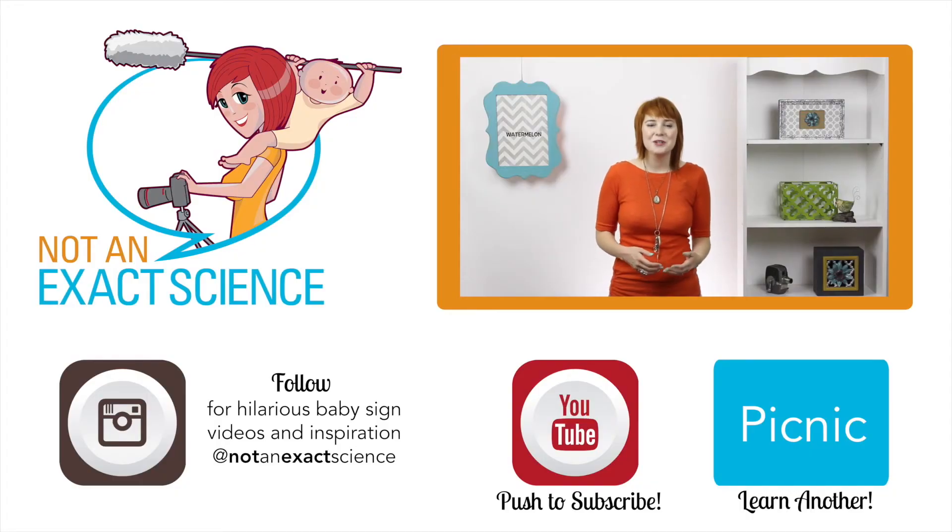If your baby learns the sign for watermelon, then your baby can ask to eat some watermelon. So to teach your baby, before you give your baby some watermelon, you can say, "Oh, would you like some watermelon?" and then give your baby the watermelon. As you're consistent, your baby can make the association and then start signing.